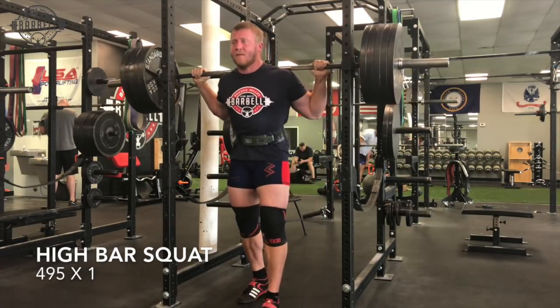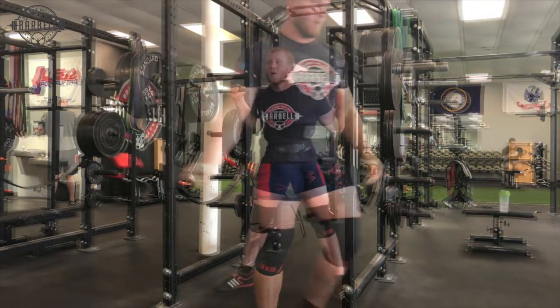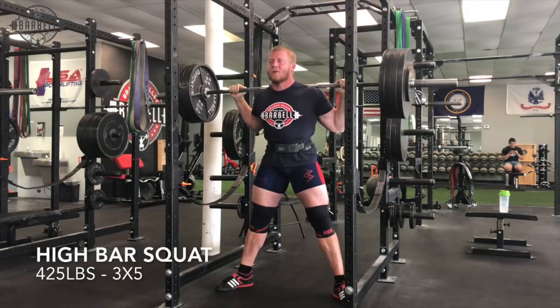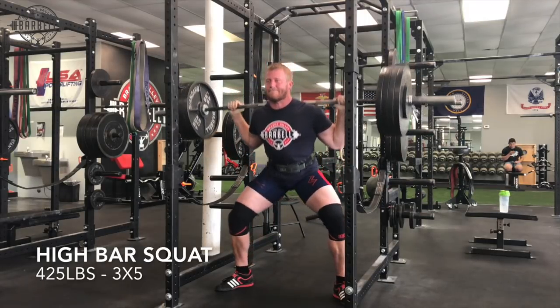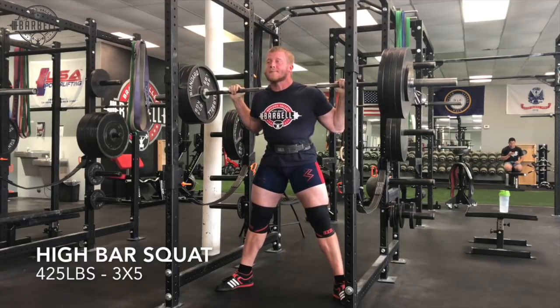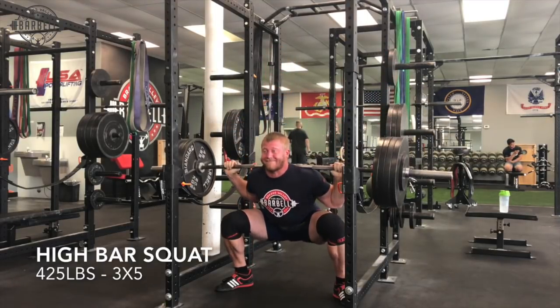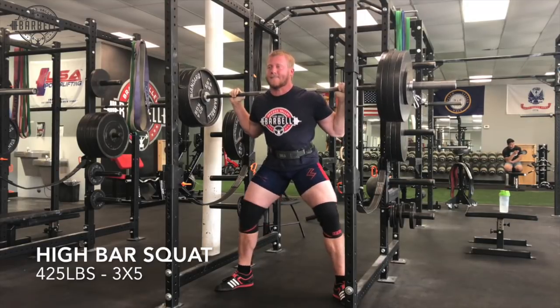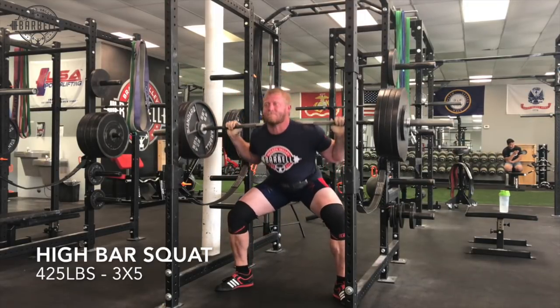I like doing this high bar squat day for a lot of my volume training early in the week. I tend to get beat up pretty badly in my upper body from low bar squatting — it affects my bench press pretty dramatically. A lot of my training early this week and last week got messed up because of the vacation, having to jam some stuff together, but back on track now.